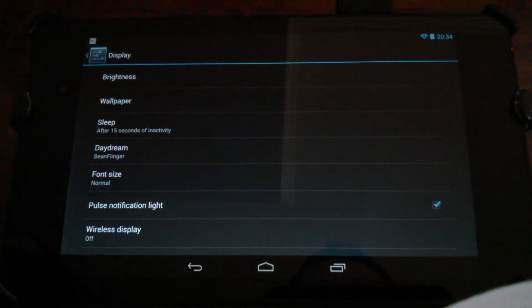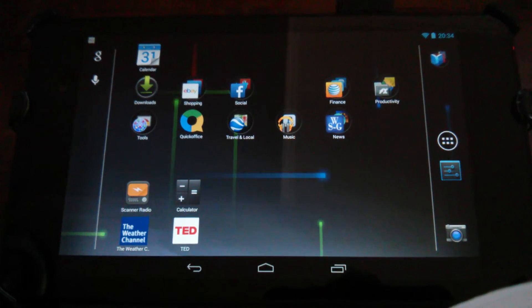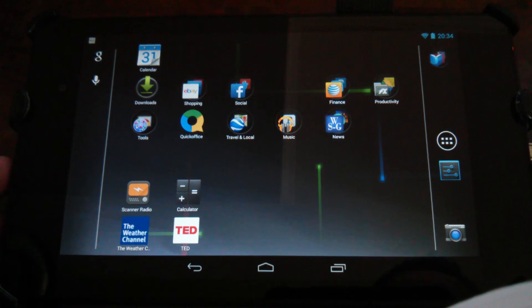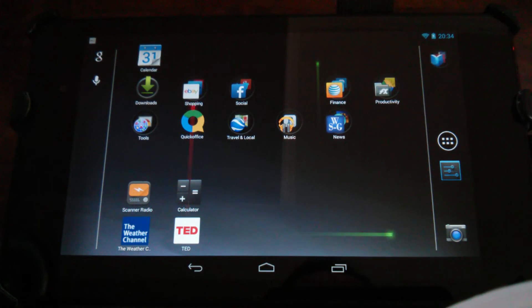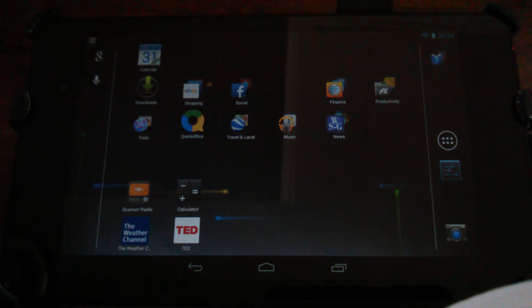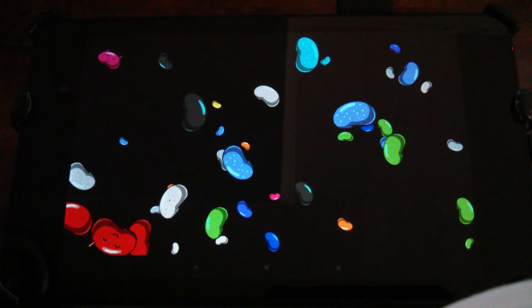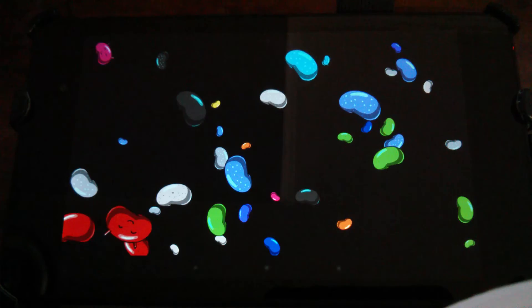The other thing we can try real quick here — I'll show you select sleep and go to choose 15 seconds. So mine will go to sleep here in 15 seconds. What I'm going to do is connect my charger by plugging in. All right, I have it plugged in now. In 15 seconds it's going to go to sleep, and since I have Bean Flinger selected, it's going to daydream Bean Flinger — going into daydream mode. There it's dimming down and you'll see it switch right over. There it goes — that's what you get when you're on the charger.